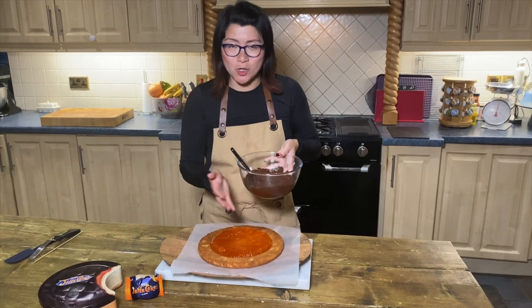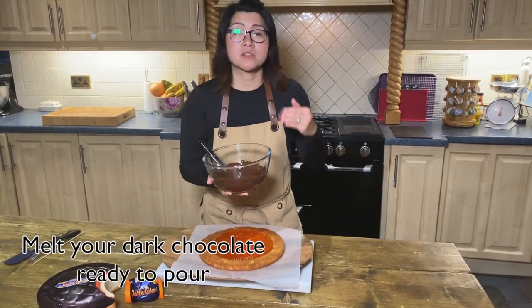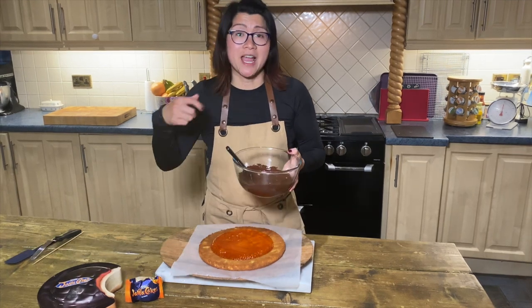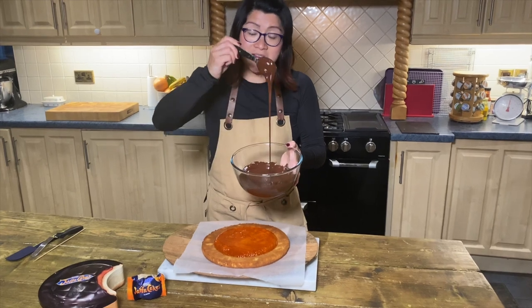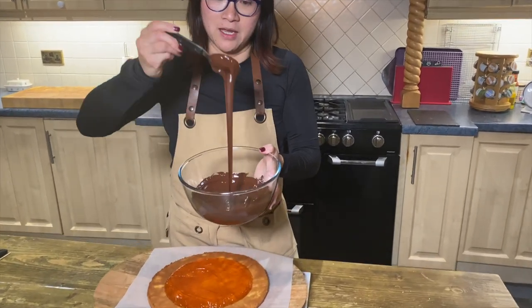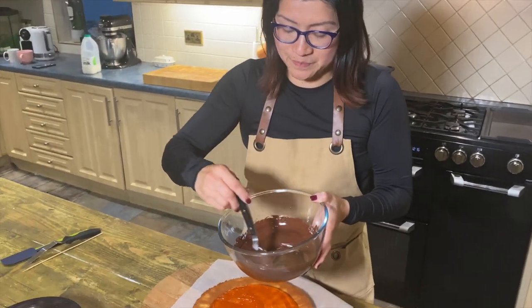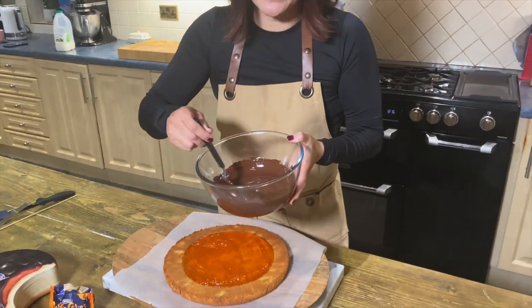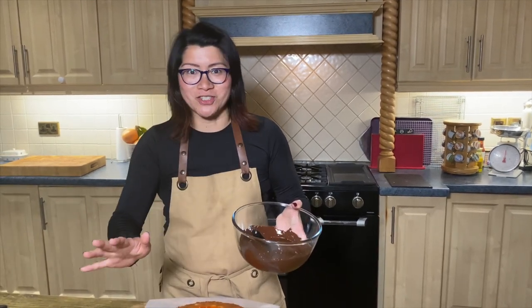I have melted some dark chocolate here. I've used the microwave — in bursts of 30 seconds, just kept stirring in between until it goes melted and reaches this lovely thick consistency. If you don't have a microwave, put it on top of a pot of boiling water; make sure the water doesn't touch the bottom of the bowl otherwise it will scald it, and it will melt just the same.